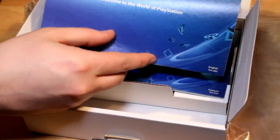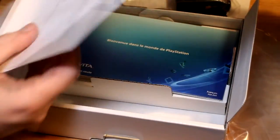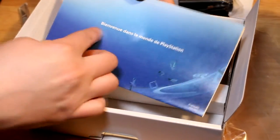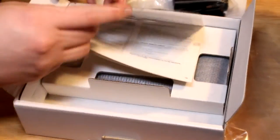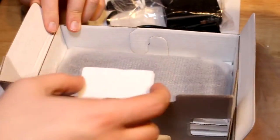Here we have what looks to be a quick start guide. It's all one page but pretty long. The Vita actually has a startup guide inside the machine as software that you can use to figure all that out — this is just the same thing in different languages. And here we have the Vita manual, which I will put to the side and never ever read.